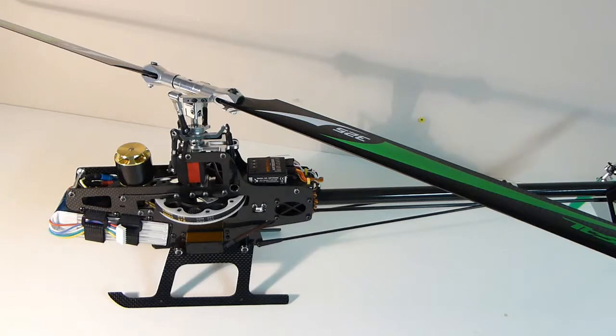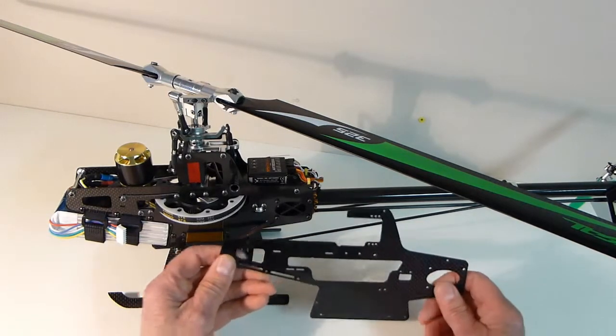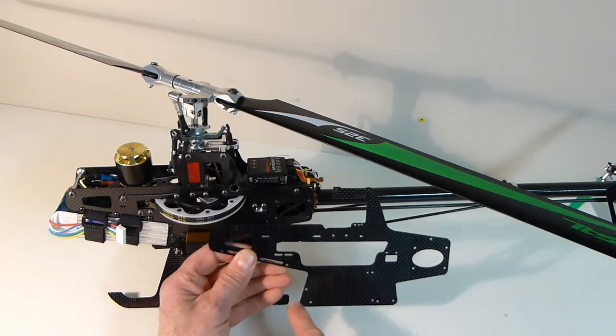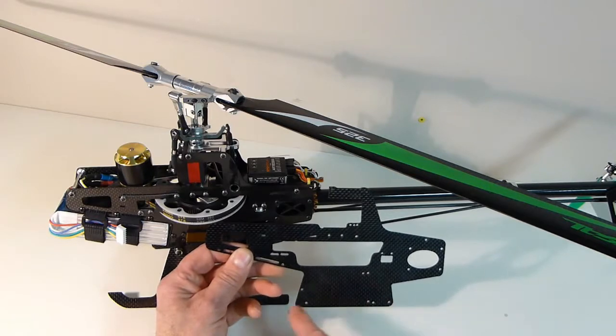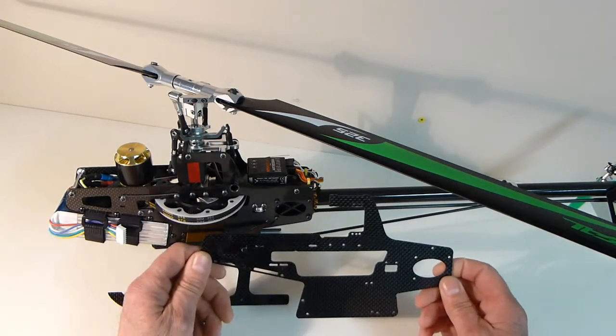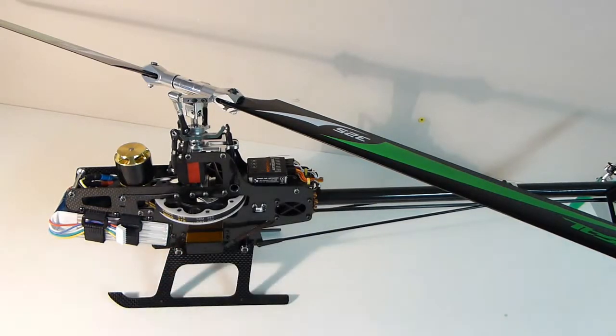With that done, I had to change the frame. I cut the new frame out with a Dremel tool as well. I had to lengthen the frame from the front to the back so that the landing struts would fit, since they won't fit with the original frame.